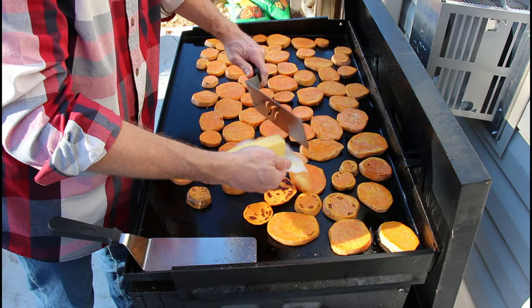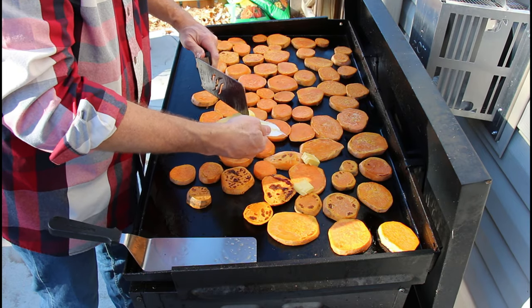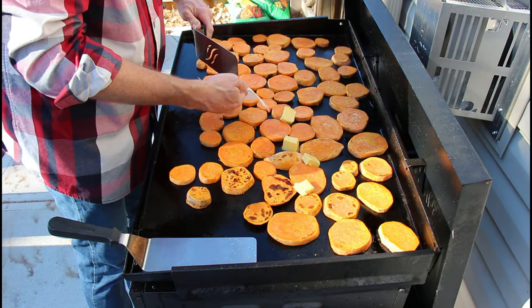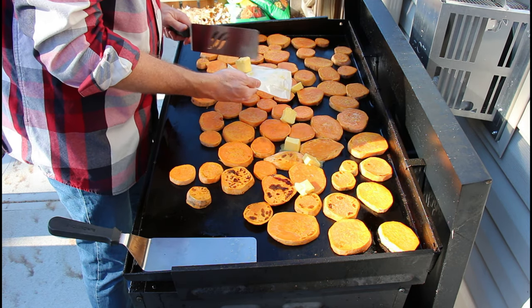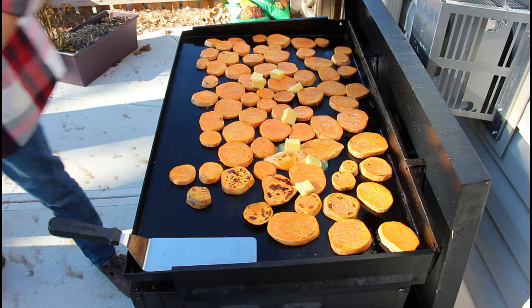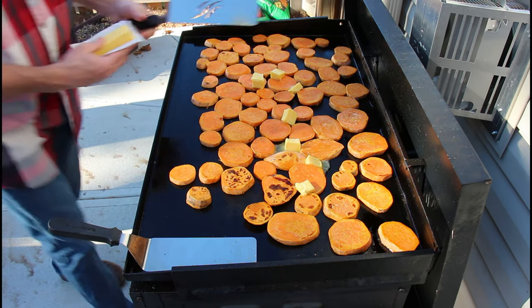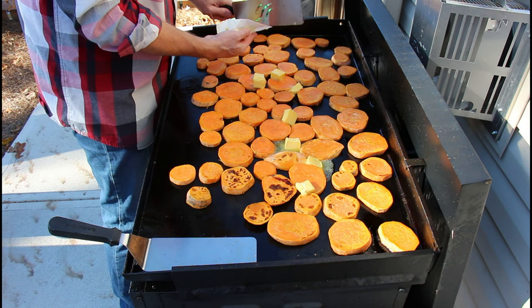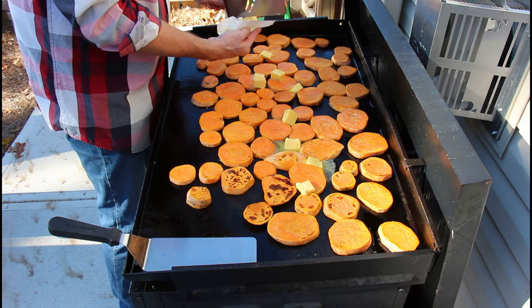Two sticks of butter. It's down lower, but it's still hovering right there — it drops a little, but it's going to take a few minutes probably. It should be like 350°F.